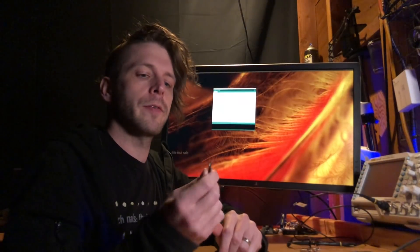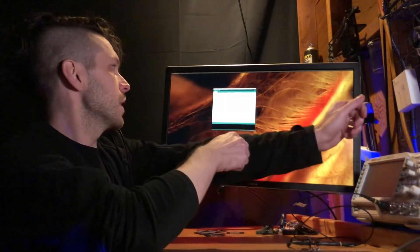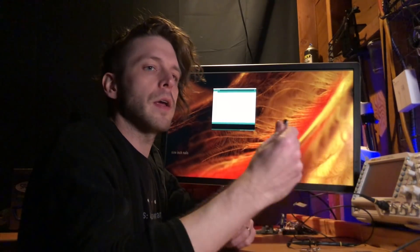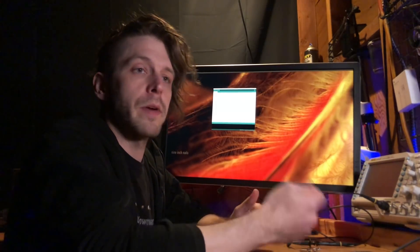We have a Demon Seed soldered onto a USB-A connector. The next step here is to program a very basic payload onto this, so you can get started with playing around with it.